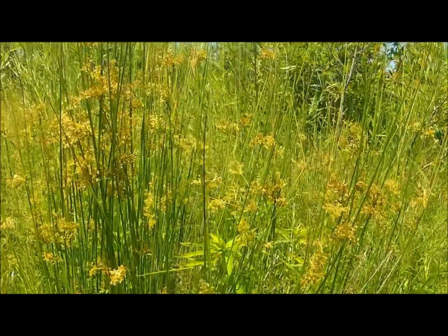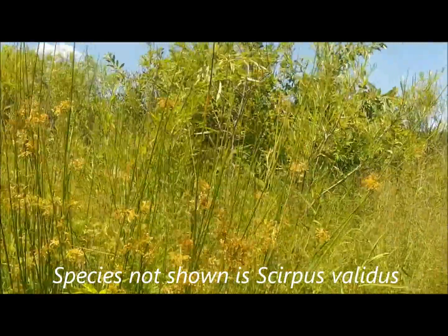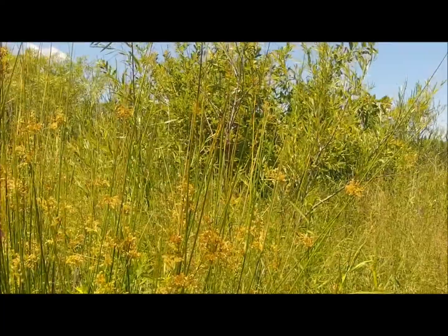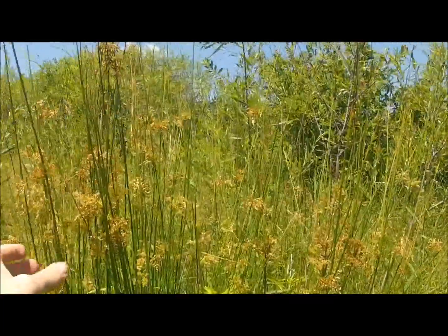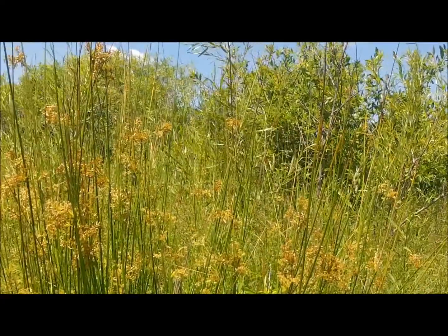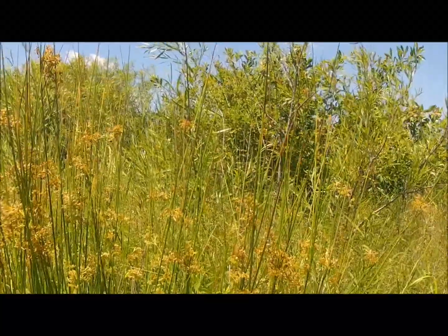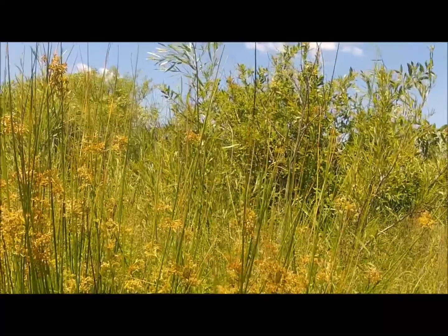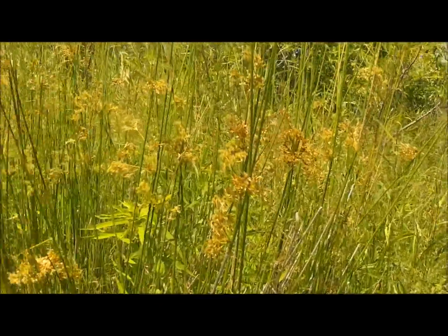There's hard stem and great bulrush. The big difference between the two is the color of the stems and the flower heads. This is a hard stem — you can tell by the fluffy-looking flower. Whereas the great bulrush flowers look like miniature cattail heads — the brown female portion, not the top male portion. They look like quarter to three-eighths inch long tiny cattail heads. So that's it for the bulrush.